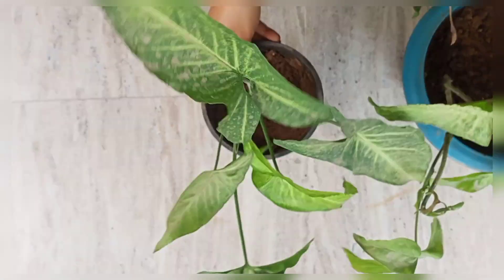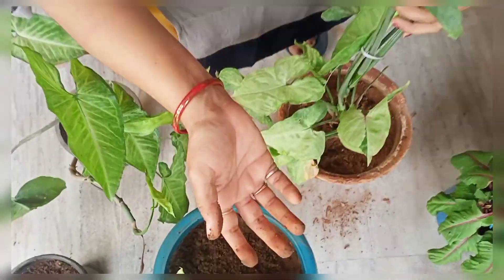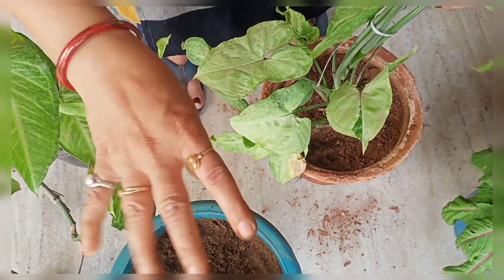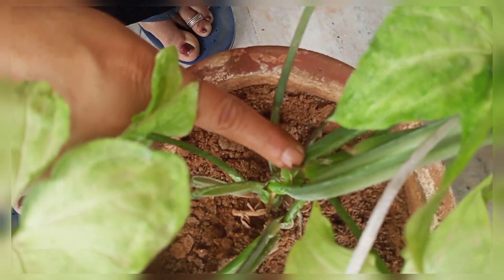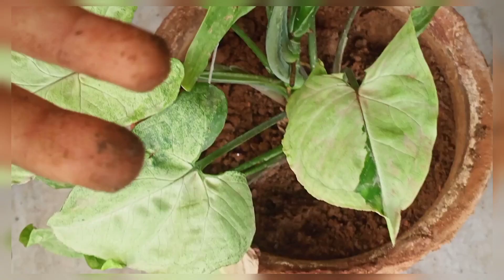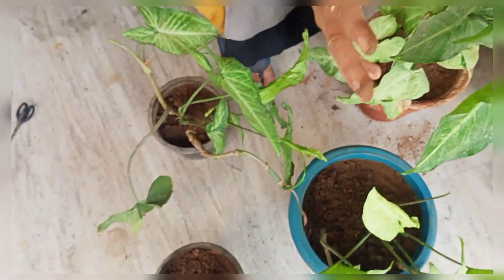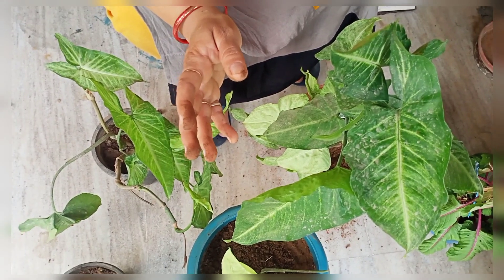If you want to propagate it, you can cut it and place the cutting in a bottle of water. This is the root. If we put it in water, it will grow. It will grow in the water and develop roots in the middle. If you do this in March, it will be best.